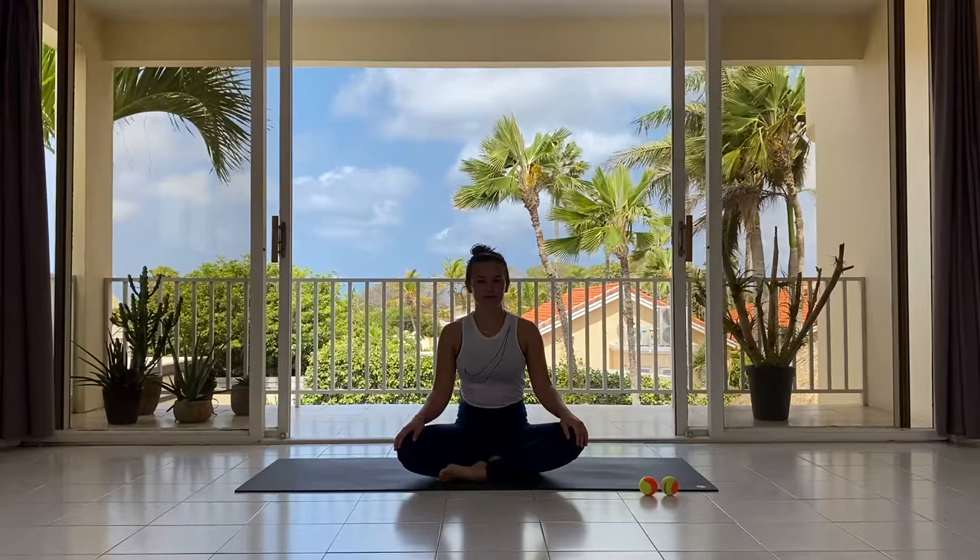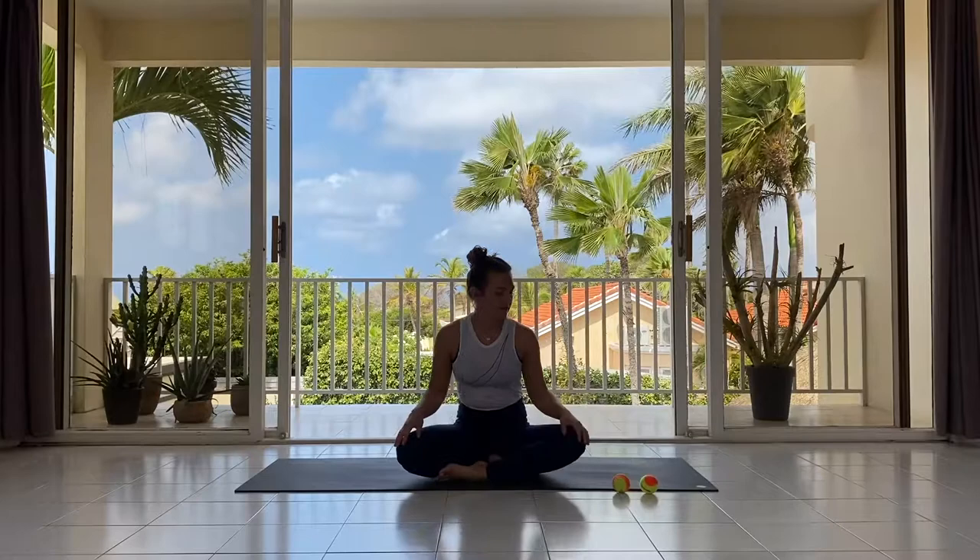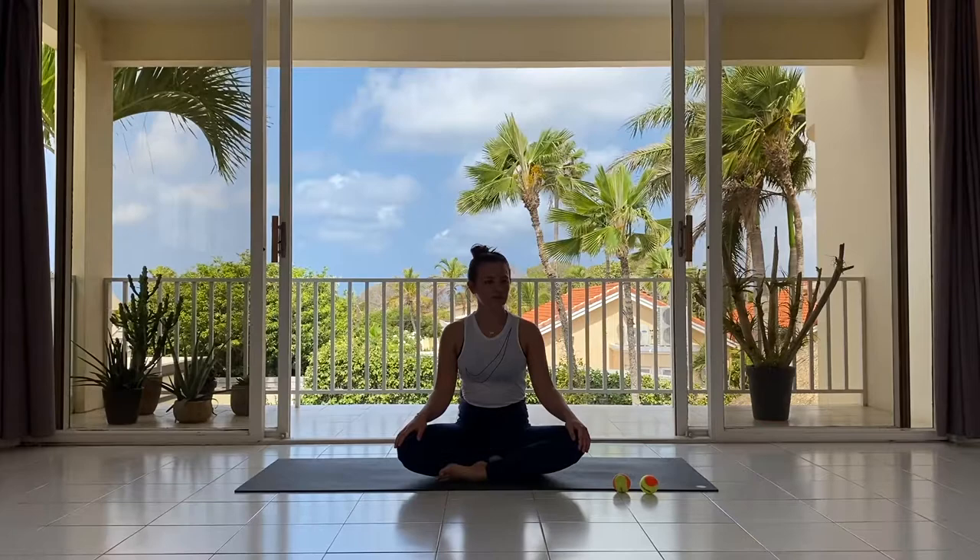Welcome to a kind of yin practice. We're not going to stay in poses that long today, and we're going to use some tennis balls to do a little massage of the body. If you have something like tennis balls or massage balls — we have beach tennis balls on Aruba, they are not that hard and can be very nice too.